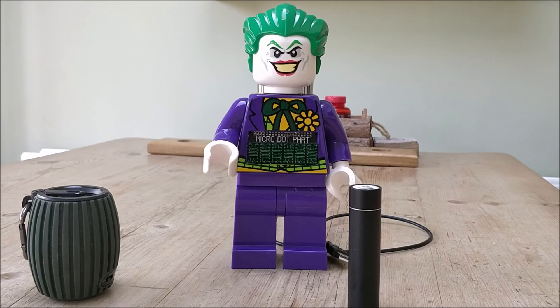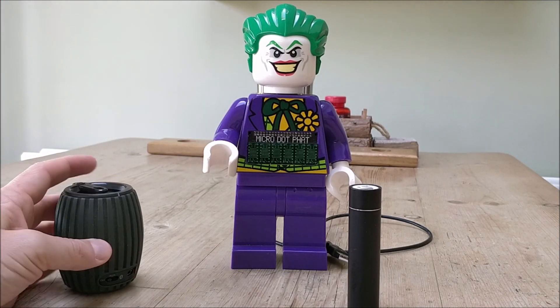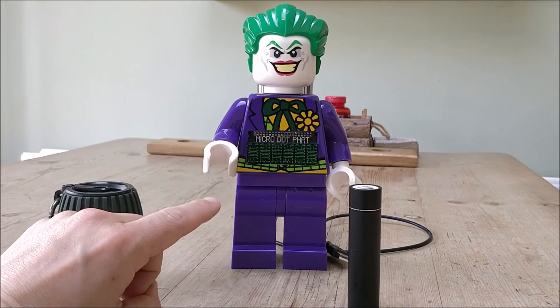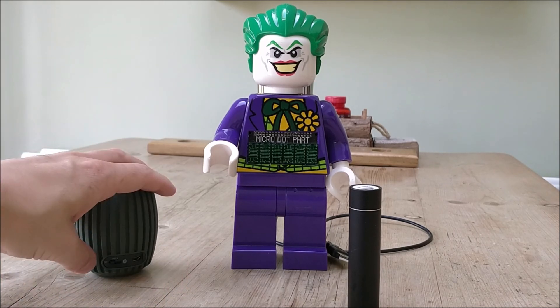I didn't want to be drilling through the legs and removing too much of the Joker, so a right-angled USB works quite well. There's also a Bluetooth speaker, because the Raspberry Pi Zero W has inbuilt Bluetooth, which you'll see is very important in a minute for what the Joker does. So I'll show you it, and then we'll have a chat about how it works.